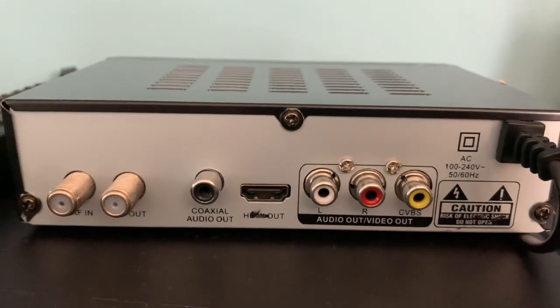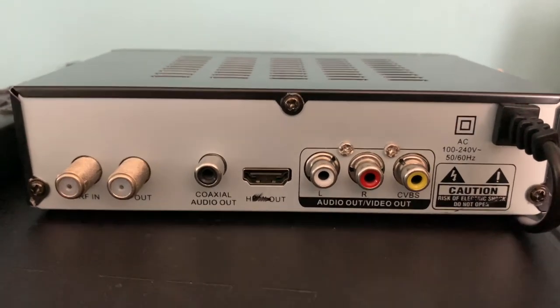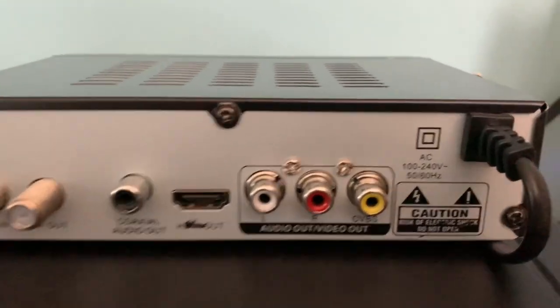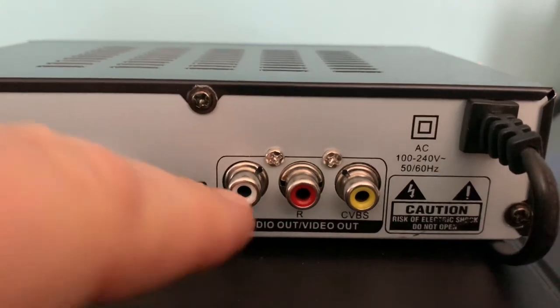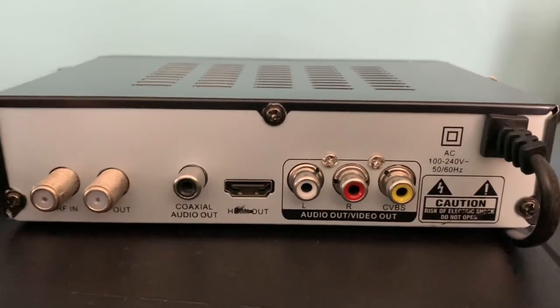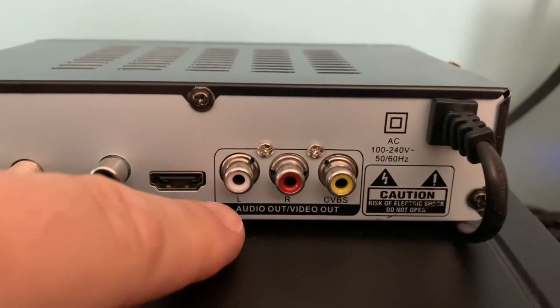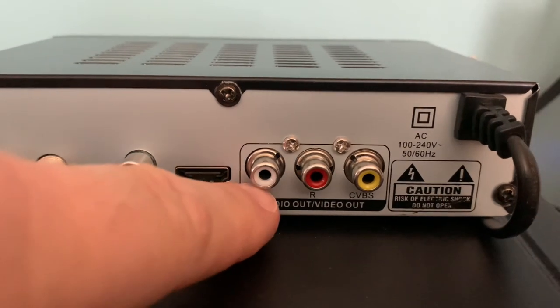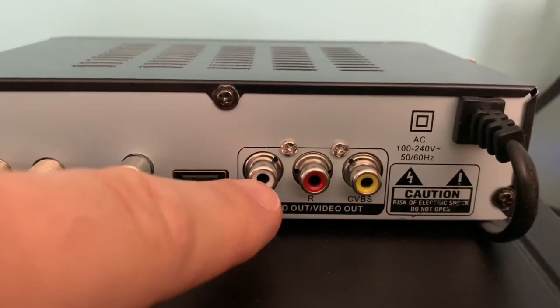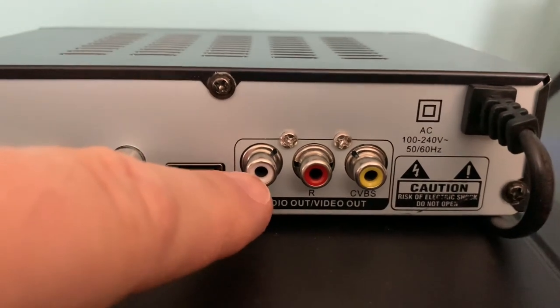Digital converter boxes came out at a time of the analog-to-digital TV transition, and these jacks were necessary to mate the digital converter box to older box-style CRT televisions. Now that most people use the HD out, these don't get used at all — but if you want to connect to an older TV, or in this case a VCR, this is what you use.